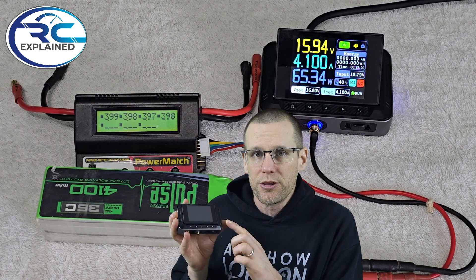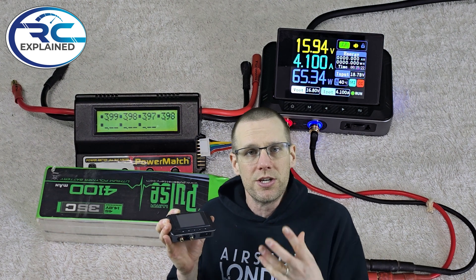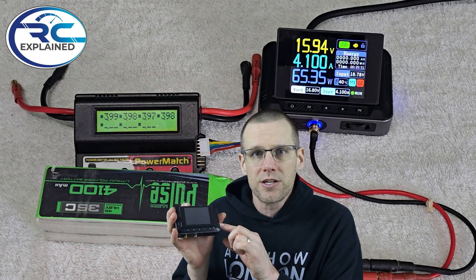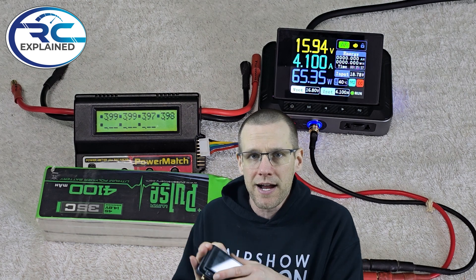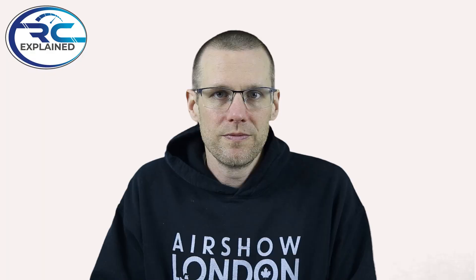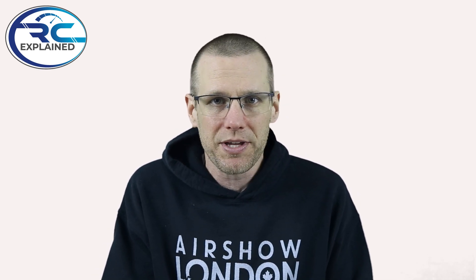One of the big things about what we're using here today is that there are obviously no safety features alongside this power supply that are gonna help protect your battery. This particular power supply, and most general power supplies, don't know anything about the actual battery pack. So it's really important that we get all of our specifications correct. Now let's talk about exactly how this constant current, constant voltage works — I'll throw a diagram up on the screen so we can see exactly how it plays out.